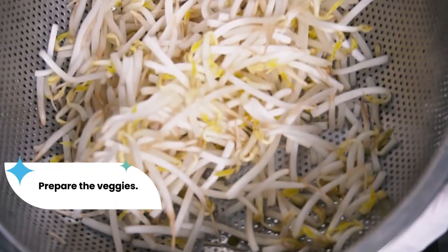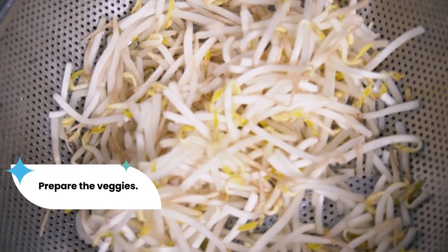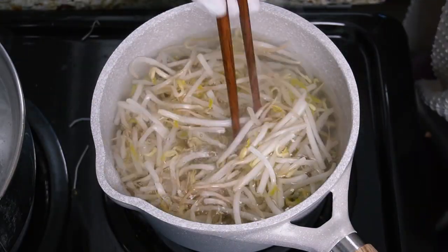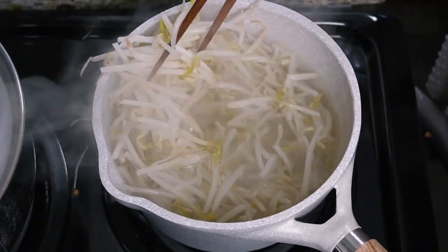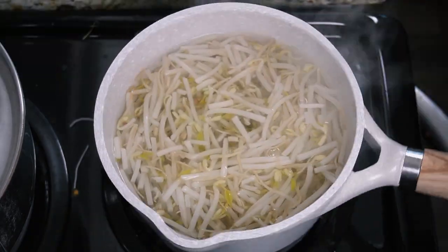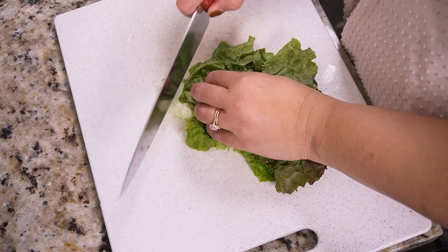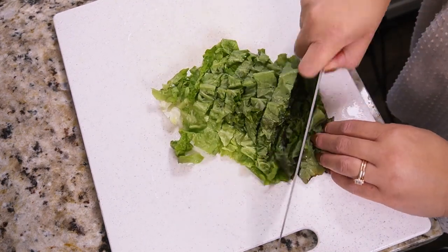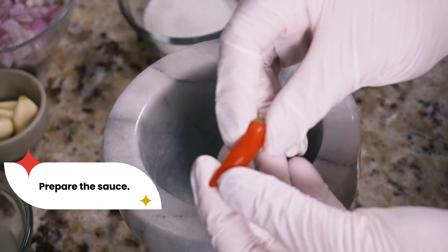One of the toppings for this vermicelli bowl is mung bean sprouts. You can eat them fresh, steamed, or blanched. I prefer the texture of them blanched, so I add them to a pot of boiling water for about three minutes until softened, then drain and set aside. Next, chop up some lettuce — I'm using red leaf lettuce here, but green leaf, romaine, or iceberg works too.